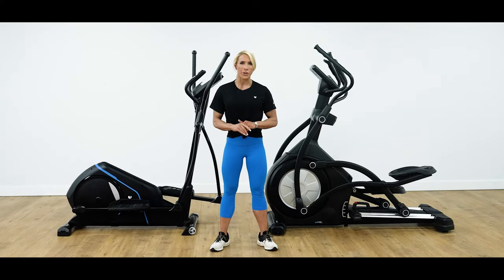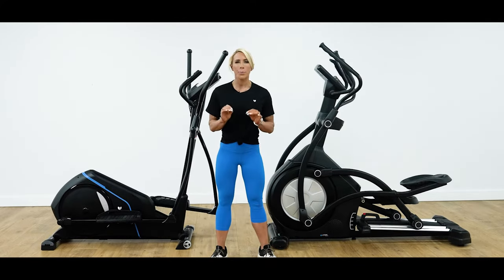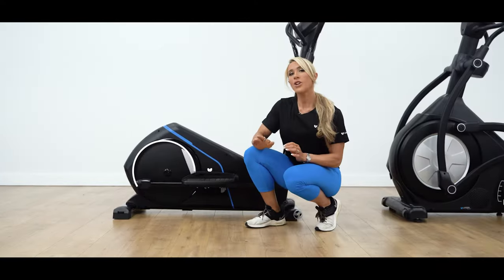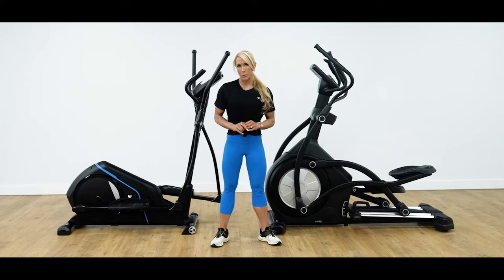The biggest visible difference between cross trainers that you may have seen is between front wheel drive versus rear wheel drive. This is probably one of the most important factors to consider right off the bat when choosing a cross trainer. A rear drive will feature a flywheel at the back, whereas a front drive will feature the flywheel at the front. So let's take a look at some of the key differences between the two.